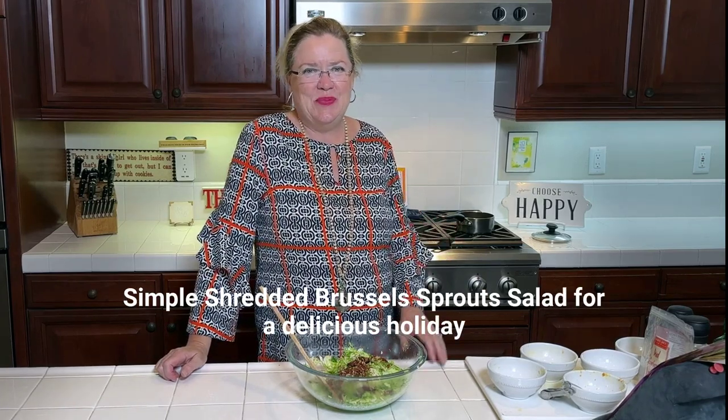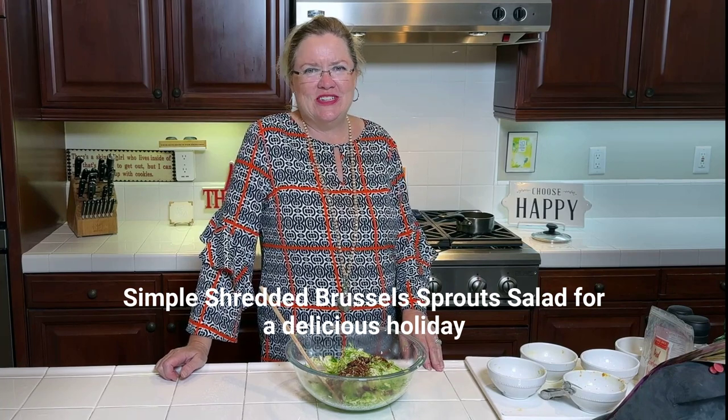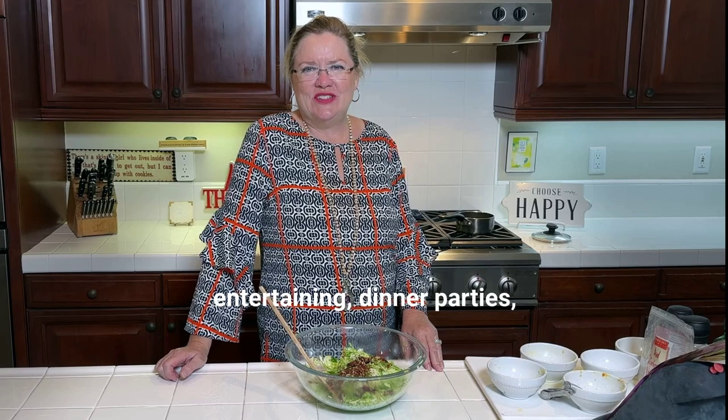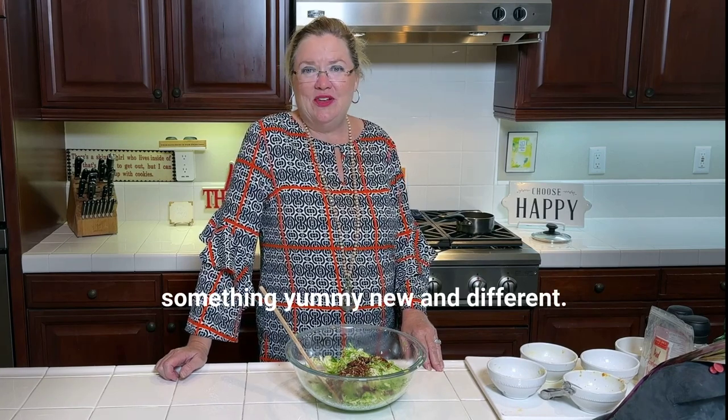That's it — easy, simple shredded Brussels sprouts salad for a delicious holiday side for your holiday entertaining, dinner parties, family parties. Something yummy, new, and different.